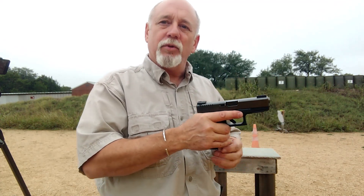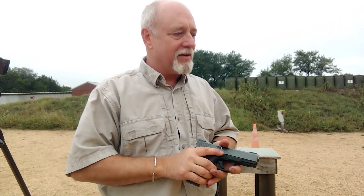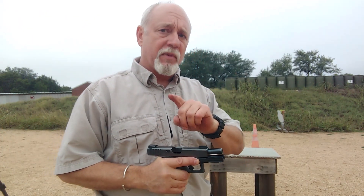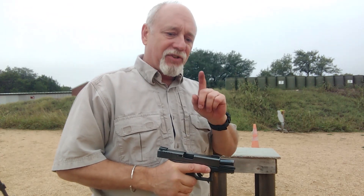Just remember, every single time that you engage, if it comes back to a double feed, then you may have to ditch behind cover and do the same thing over again. It is not ideal, but it's better than nothing. We only do that if we're back behind cover and we don't have somebody right up on top of us. A single shot gun is better than no gun in the fight for your life.